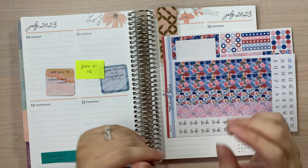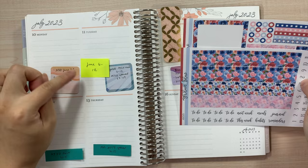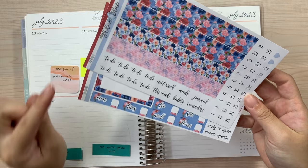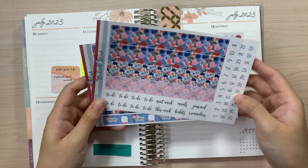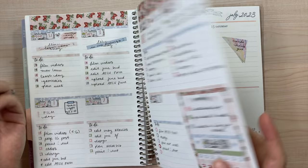Hey guys, welcome back to my channel. My name is Alicia and today we're going to be planning for June 6th to June 12th. The kit I'm going to be using is my compact vertical kit from my Etsy shop — it's the A5 compact vertical 3, or A5 CV3. It's a really pretty floral design.